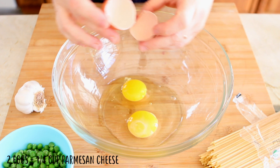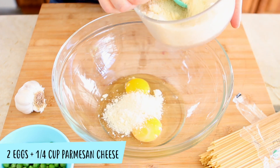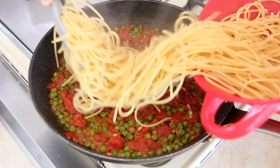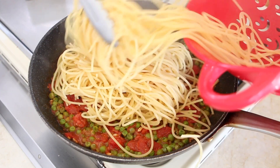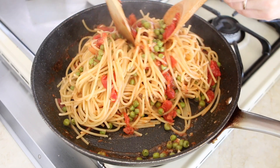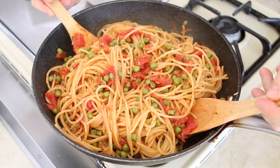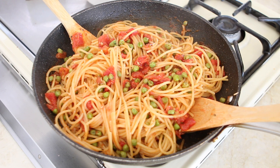In a bowl, whisk the two eggs together with the grated parmesan cheese and set aside. Drain the pasta and add it to the skillet. Mix with the tomato and sweet pea sauce, then turn the heat off and let the pasta cool down for a good 10 minutes.